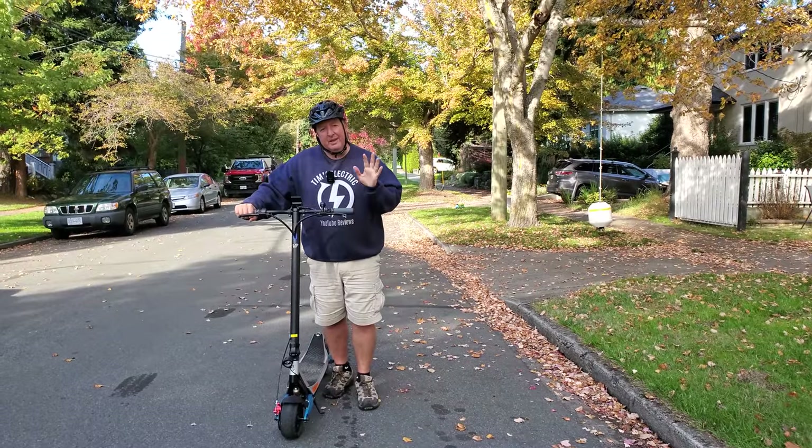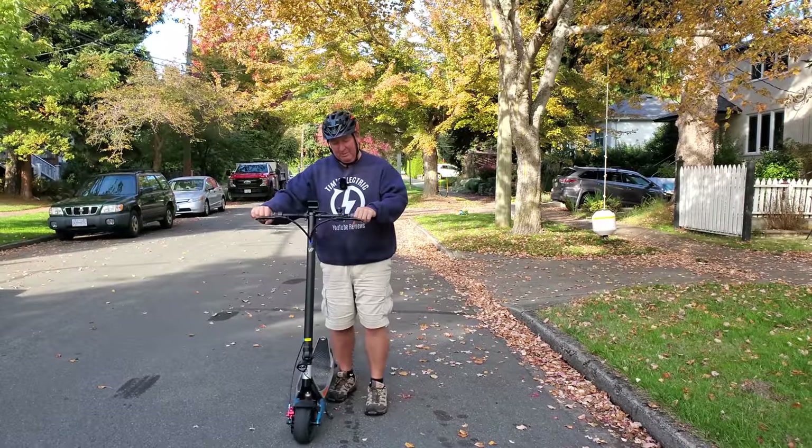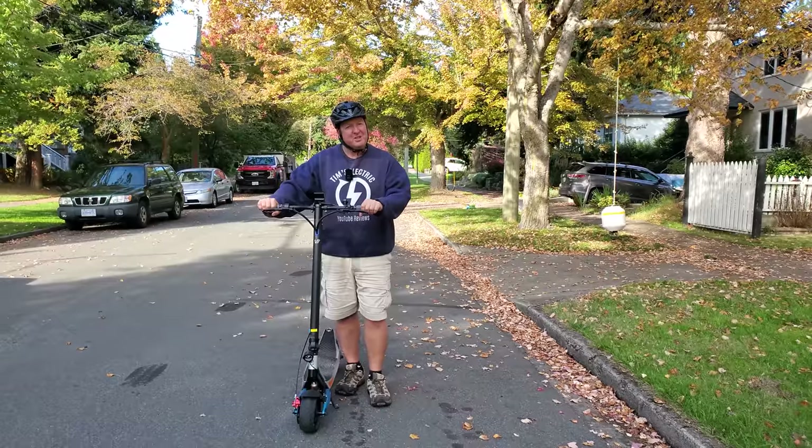The only time the firm steering gets a little bit irritating is when you're at the end of an apartment hallway trying to move it around — it's a little more stiff. But I love it for riding around, so it's just an observation.